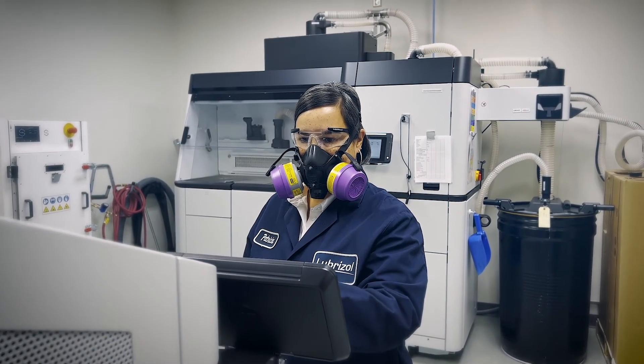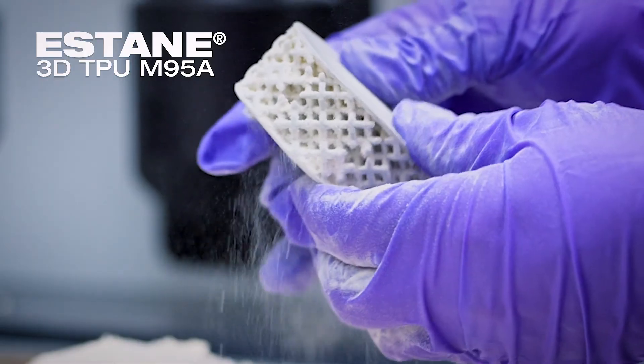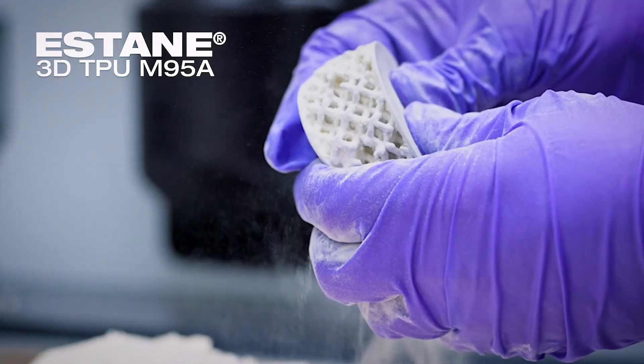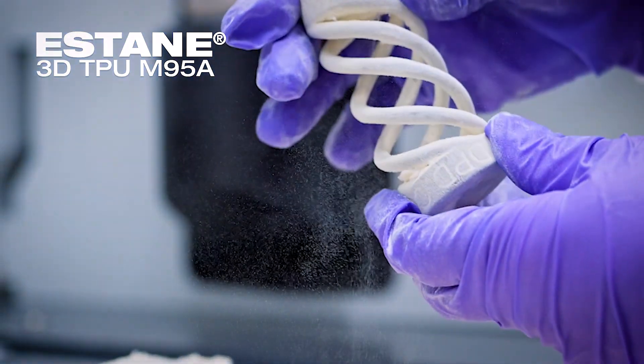Luprazole 3D Printing Solutions' Estane 3D TPU M95A offers the flexibility and durability needed for everything from the inner of the prosthetic socket to the custom comfort cells.